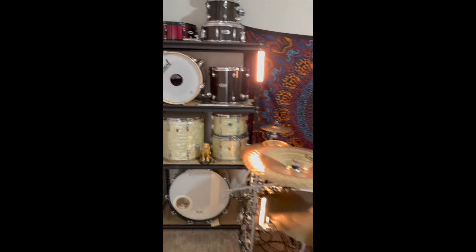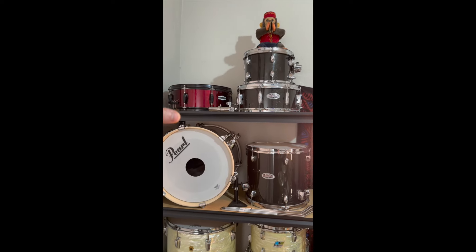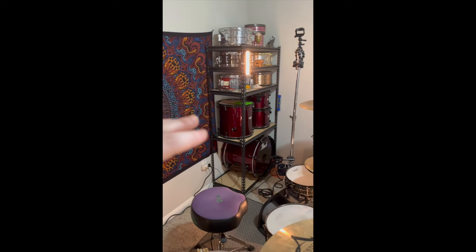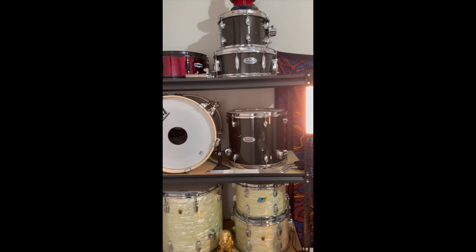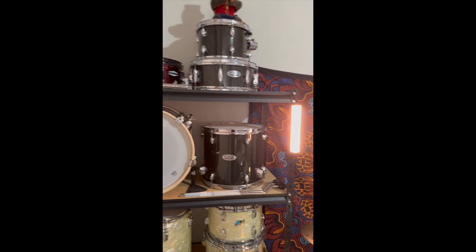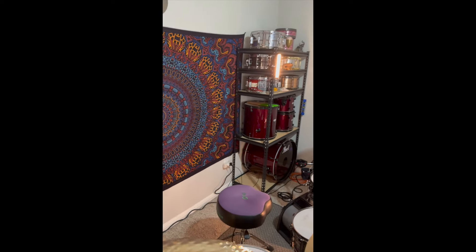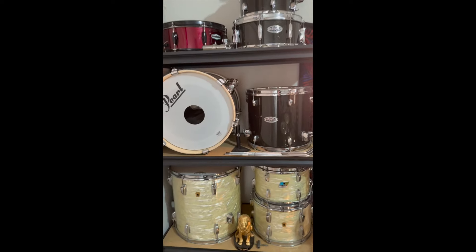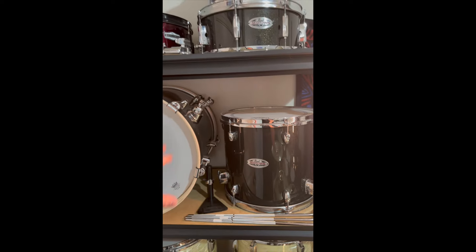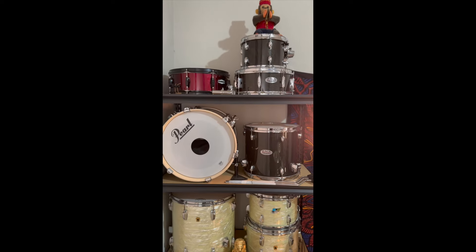This is my drum room — mofo studio. Starting on this shelf up top, you're gonna see my Pearl Form snare, which goes with my Pearl Form kit. That's what I consider my live gigging kit — I only paid 150 bucks for it, so it's definitely meant to be abused and taken into dive-bar gig situations and rehearsals where you wouldn't want to take a more expensive kit. Next to that is my Pearl Midtown pocket kit.